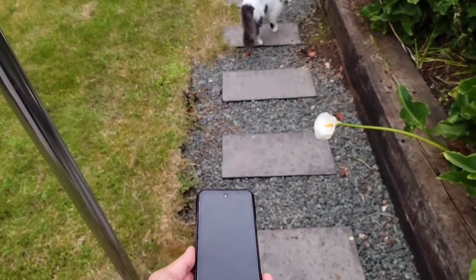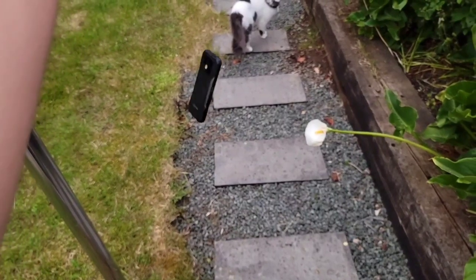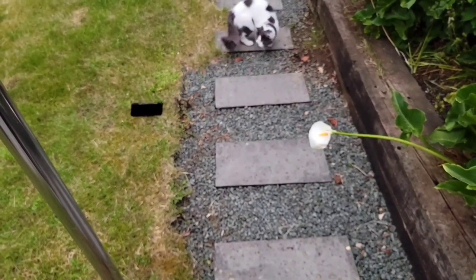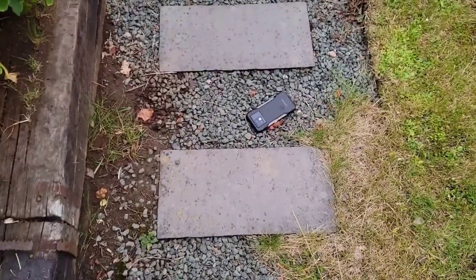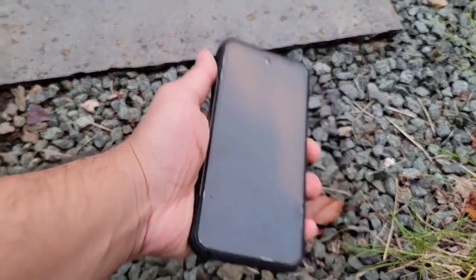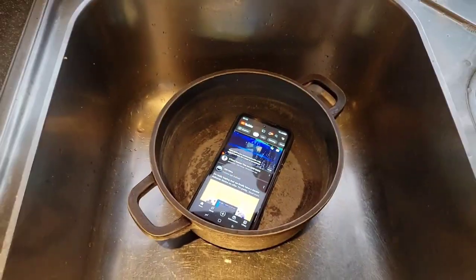I'm going to drop the phone now and see how it does with a drop test. One of the drops was actually accidental and the phone fell right on its face, but there's not a single scratch on this phone — I'm quite amazed.